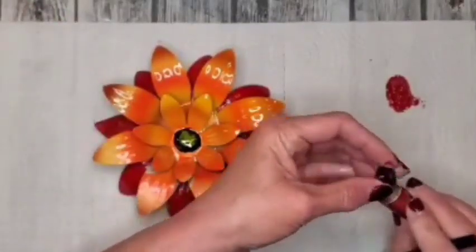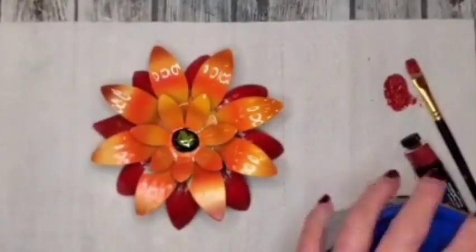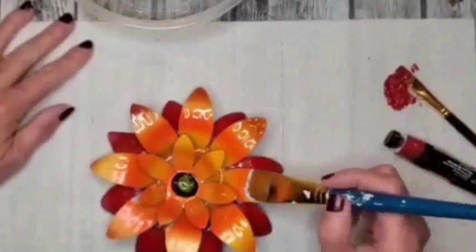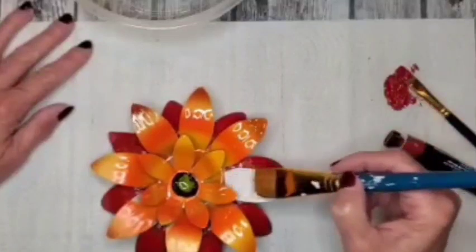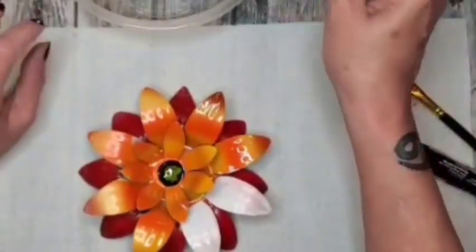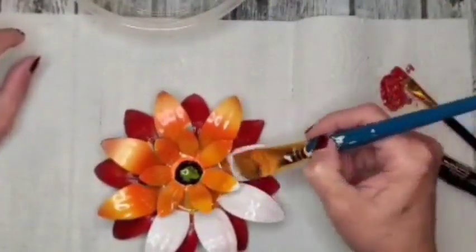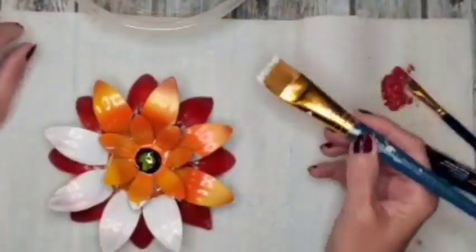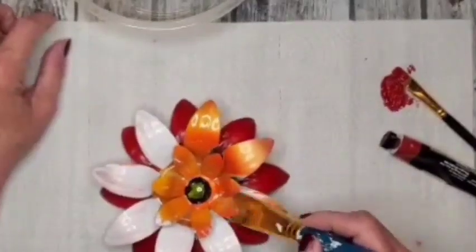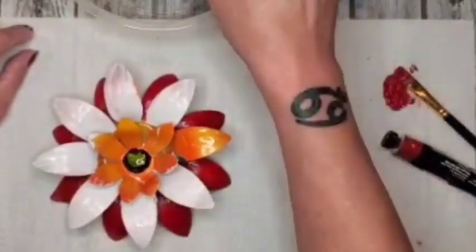On the next set of petals on top of the red ones, I'm going to be going in with Rust-Oleum in Linen White, just covering the middle section. Then off camera I go in with the navy blue Rust-Oleum and do the top part, and I add a little white star in the middle. And if you've made it this far with me, I appreciate you — appreciate you watching. I hope that I've created something that inspired you, something that you enjoyed.